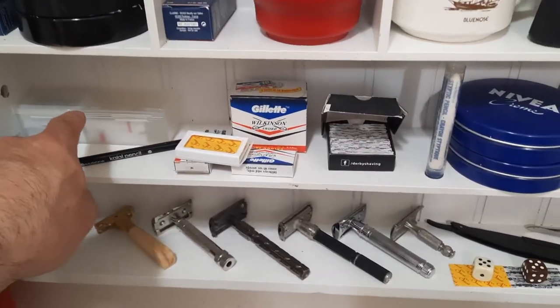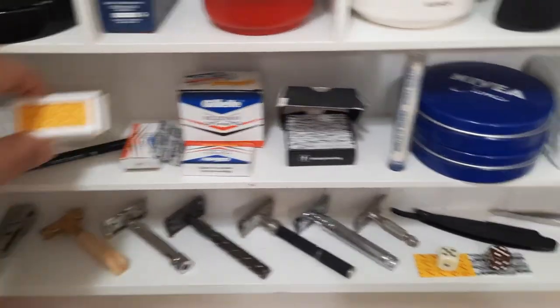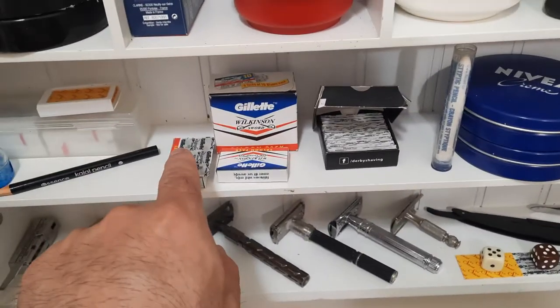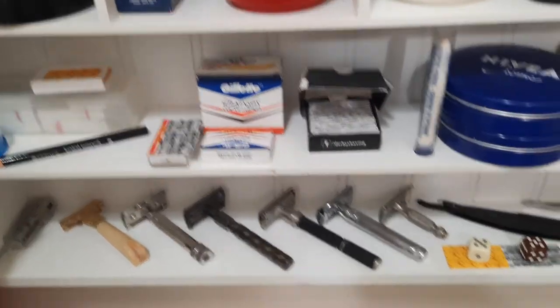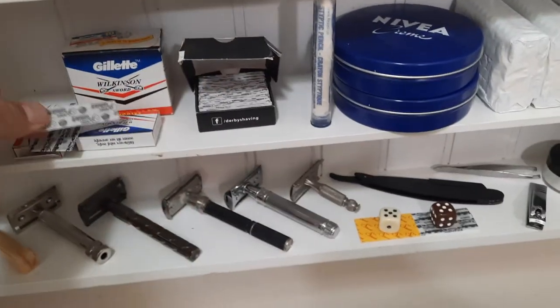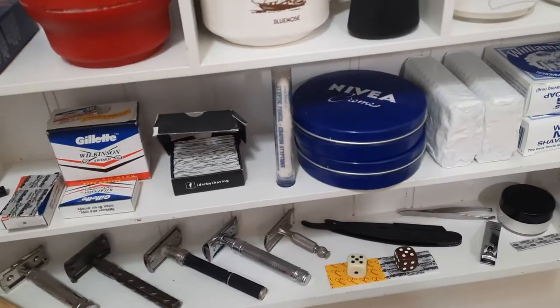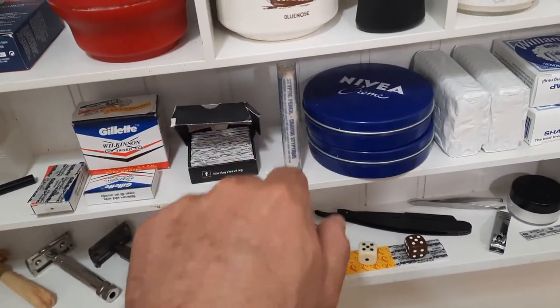There are some razors — Feathers, Sharks, some more Shark razors. My go-to razor lately is the Wilkinson Sword — it's a good little blade. These are blades for my shaveette: basically one of these cut in half for a straight shave. That's my styptic pencil for when you get little nicks and cuts.